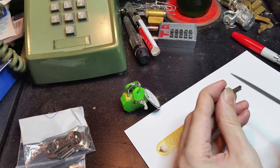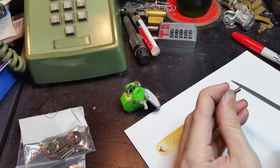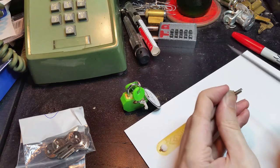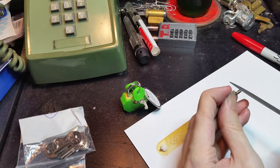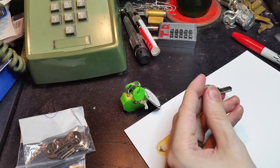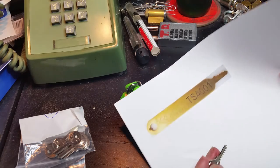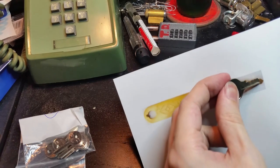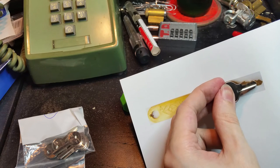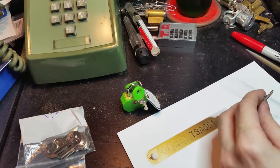Now I know from looking at the photo that the cut near the tip is the lowest one, so we'll go a little bit deeper than the others on that. Now I've done a few passes on each cut. I'm going to take the filings off my picture and hold them up. We still have a bit of a ways to go — not much, but not quite enough.